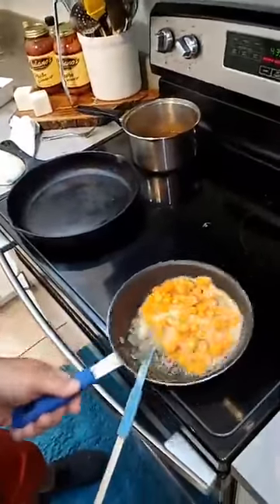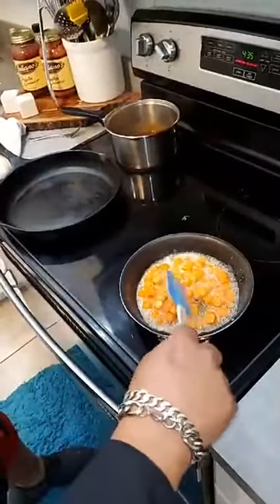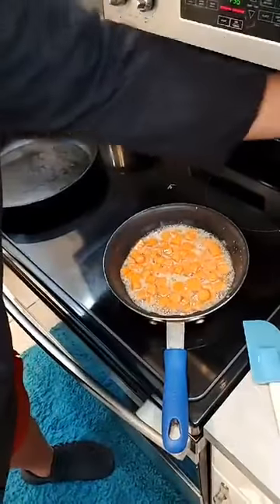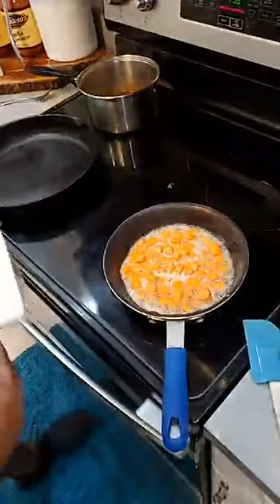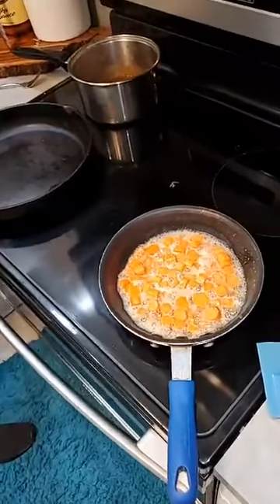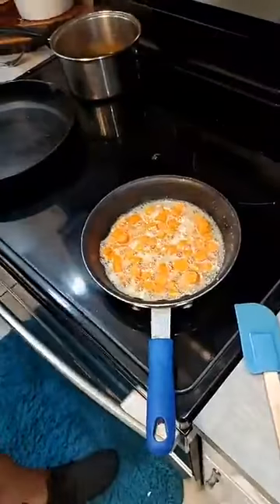I cut them all the same size so that they will cook evenly. And to that I will be adding brown sugar and a half a cup of bourbon. Well, that's small, so I may not add as much.